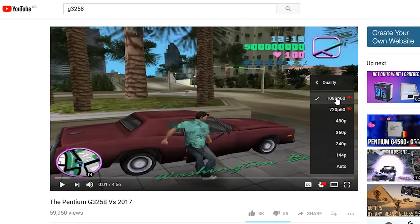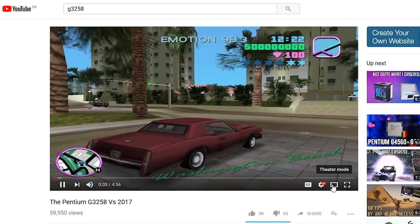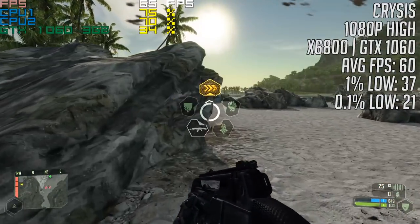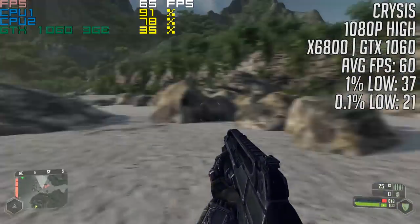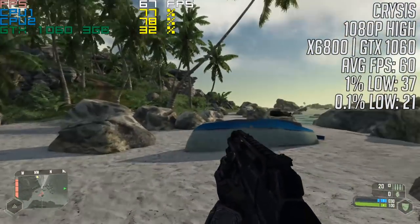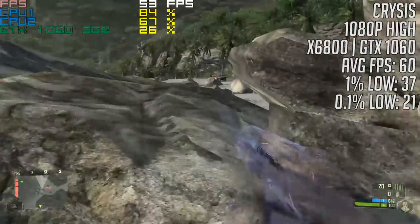So can it game? I started off with some older titles that should be no problem for such a chip. Crysis first, as it came out just a year after this CPU and is still a challenge to run smoothly even to this day with modern hardware. The Core 2 Duo kept up just fine here — the game ran at 60fps on average with a few micro-stutters here and there. The high preset was used graphically, and overall the Core 2 Duo held its own while staying pretty cool at 52 degrees.